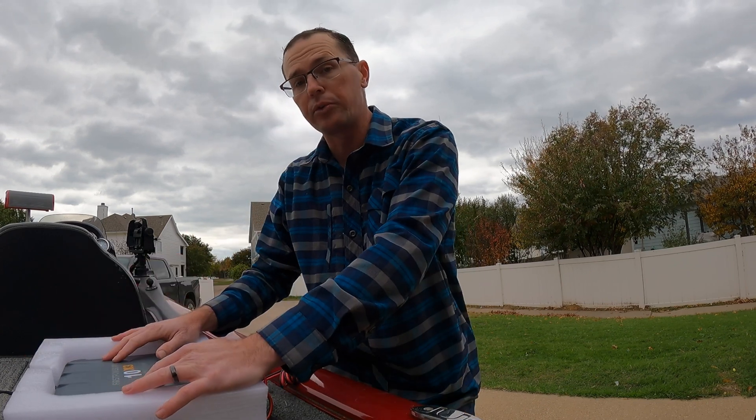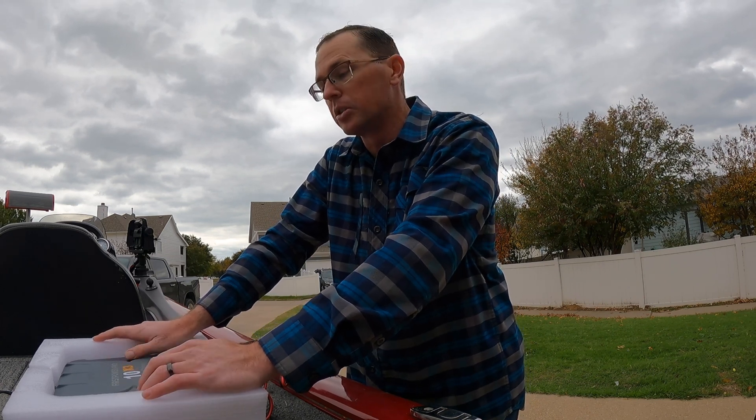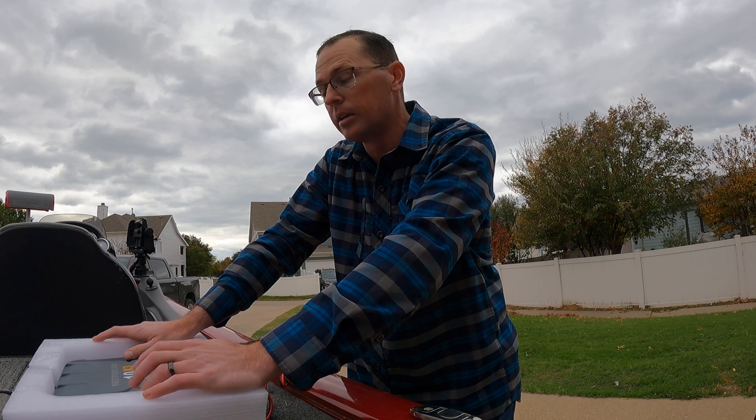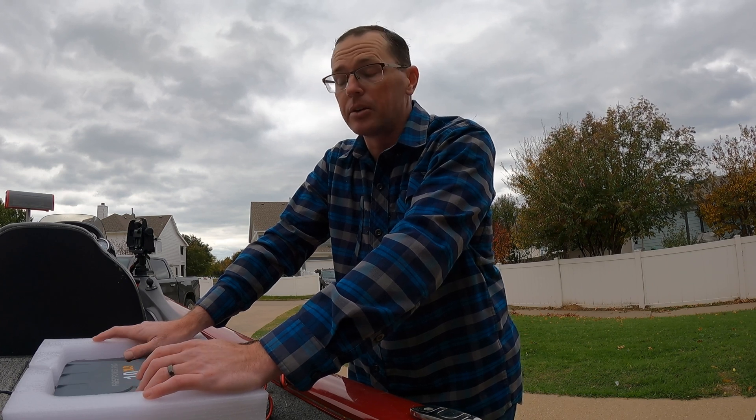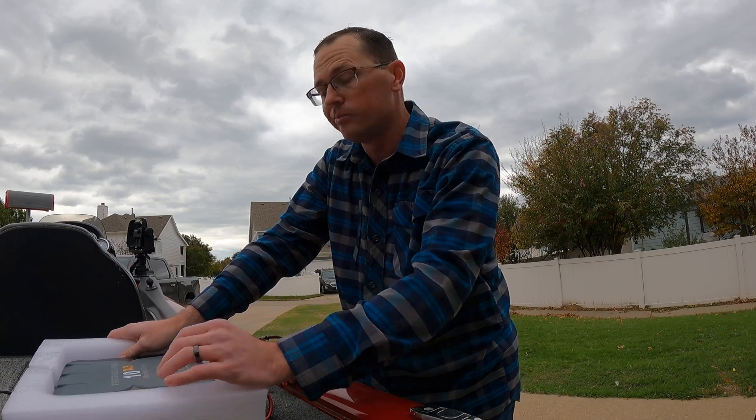That is our quick overview for the First PowerPro charger. I'll be installing it in this boat to charge my sealed lead acid cranking battery as well as my lithium batteries on the boat. If you have any questions, please feel free to put them in the comments below, and we'll see you next time.